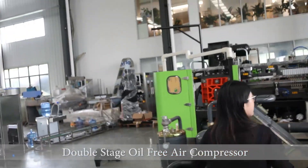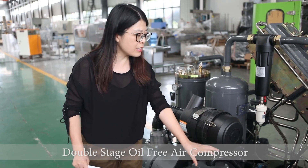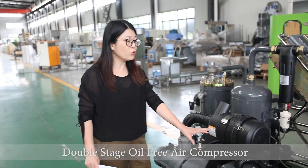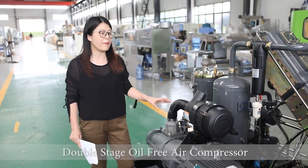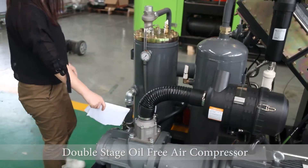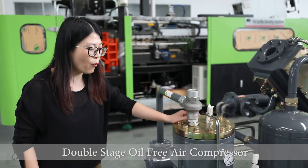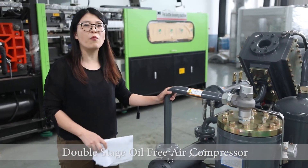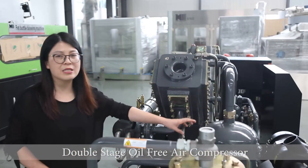First, let's see the procedure of the working of the air screw-type compressor booster. So this is the screw-type air compressor. From this screw compressor, the pressure can reach 0.8 to 1.0 MPa. The air will come out from this way. Here we have the sensor, and then go to this tank. This is the oil and air separator. And then after cooling, the temperature will reduce from 110 to 40 degrees.